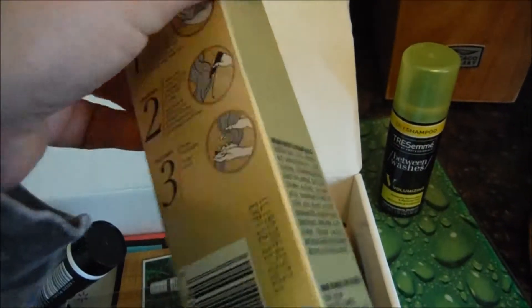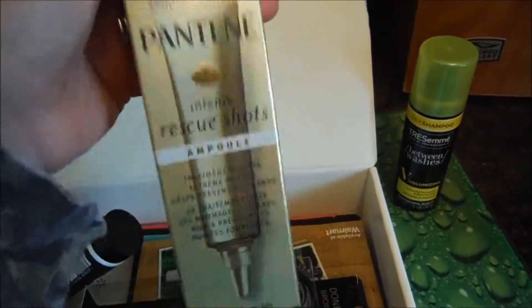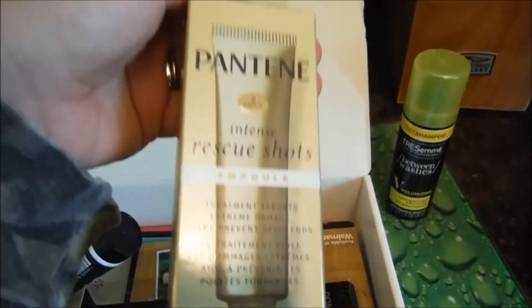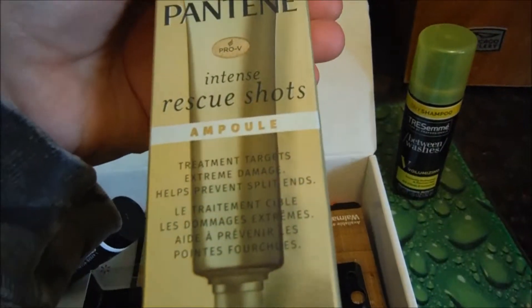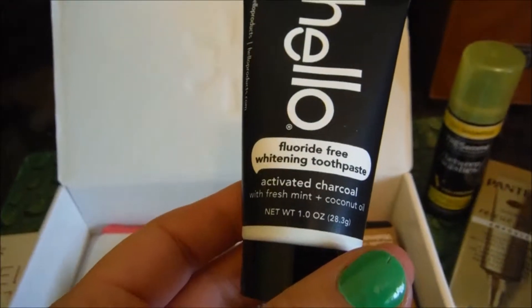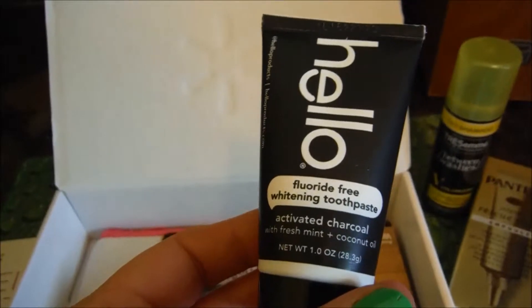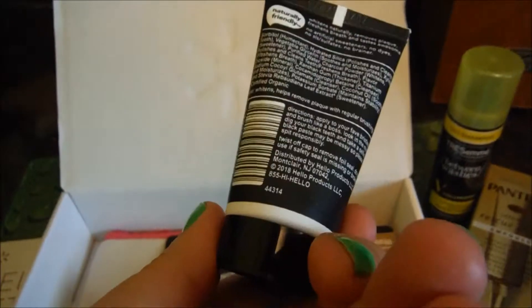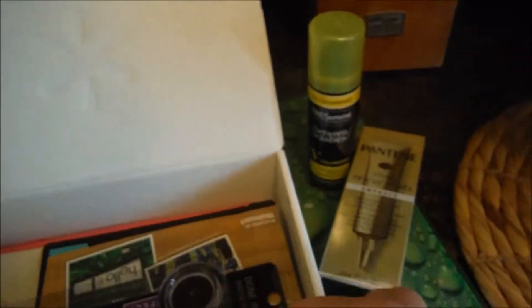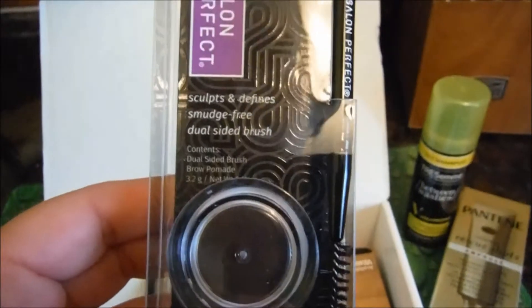Next is Pantene Intense Rescue Shots — we got this in the last beauty box, so it's definitely not a new product, but it never hurts to have two. Then there's Hello fluoride whitening toothpaste — we got this in the last beauty box too, so not a new product. I'm kind of upset about that.